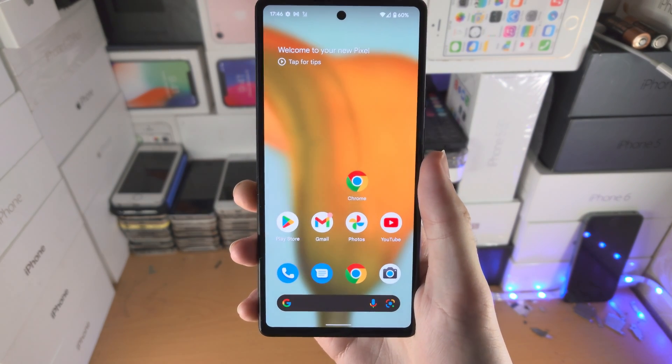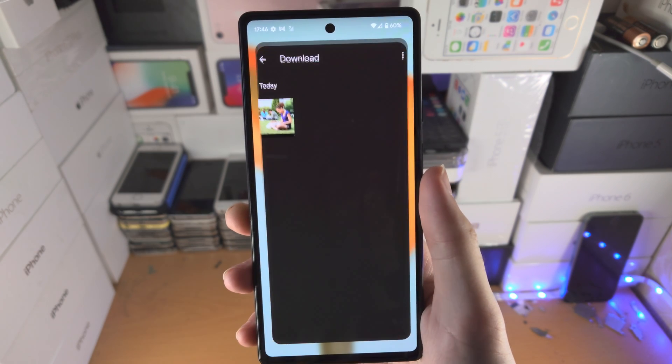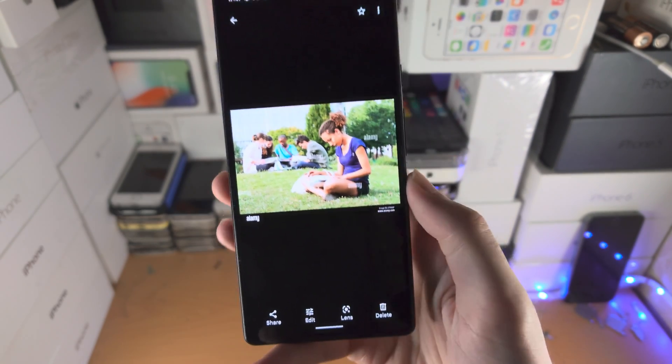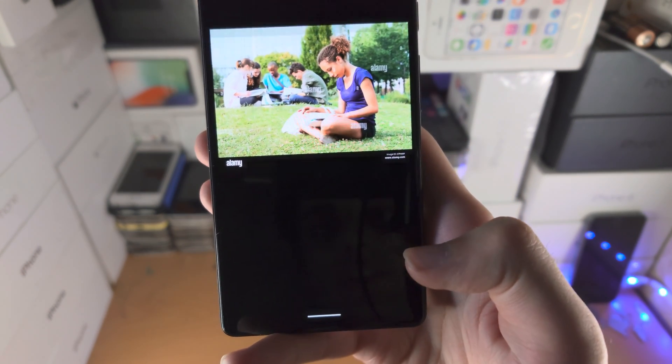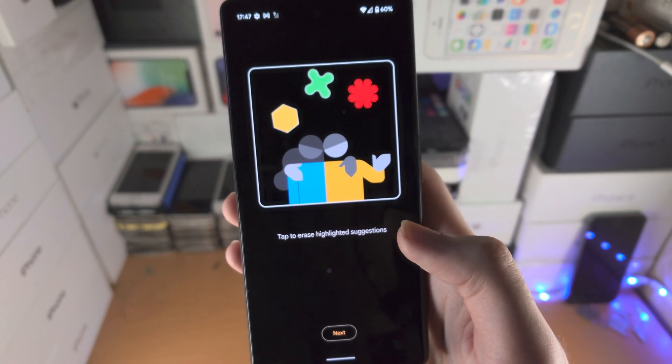Welcome everyone. I would like to show you how to use the Magic Eraser in Google Pixel 6a. So just load up the Photos app, find a photo you want to use the Magic Eraser on, then tap on edit, scroll all the way across until you see Tools and then tap on Magic Eraser.